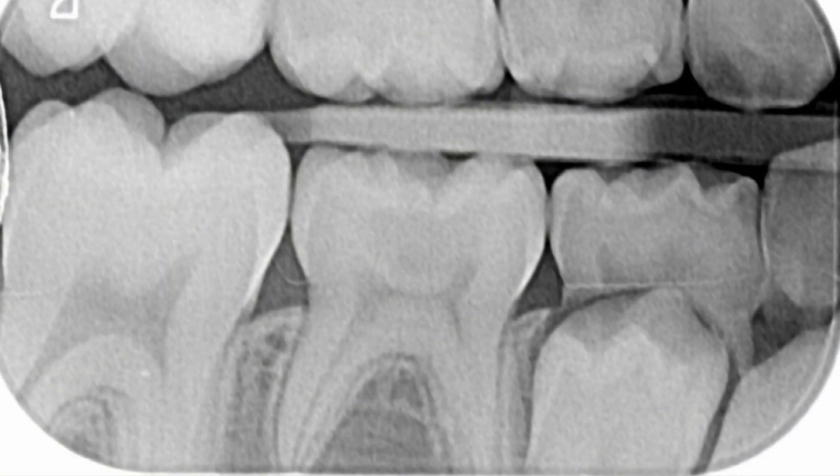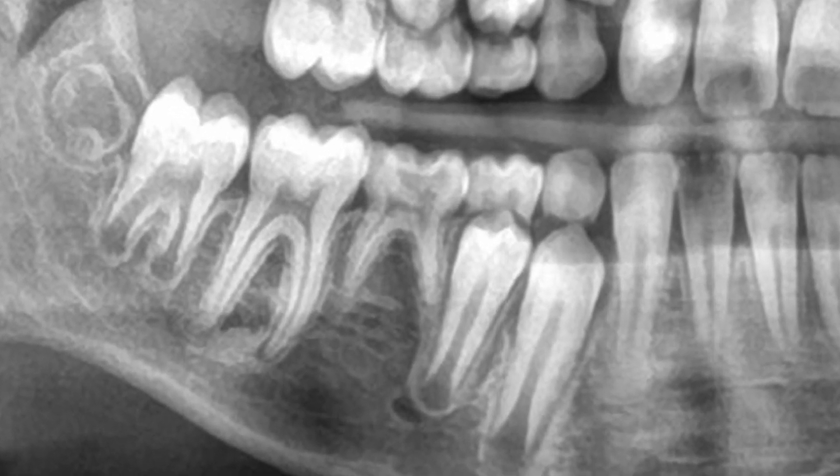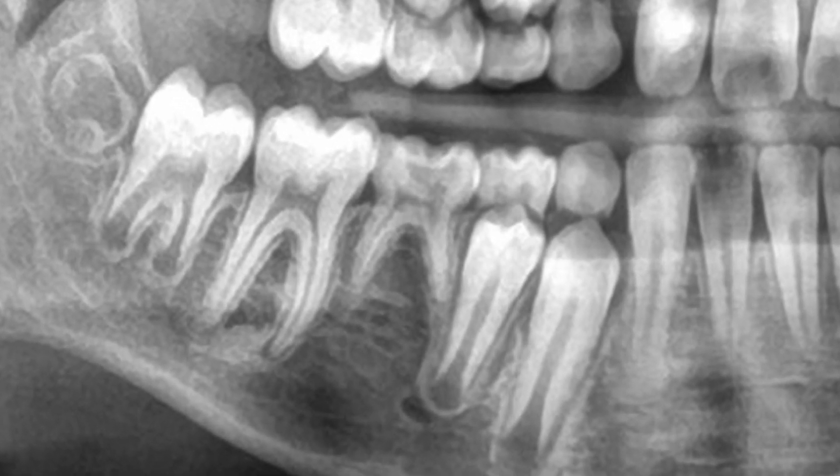If you look at the bite wing on the right hand side, you can see clearly that the lower right four is present but the lower right five is missing. There was a suspicion about whether there was a permanent successor, so I took an OPG. Some would say that's overkill, but if I suspect a missing tooth, I also suspect there may be missing teeth elsewhere. The OPG confirms the lower five is missing and the tooth has significant decay.